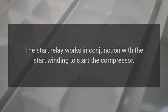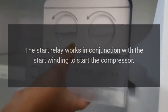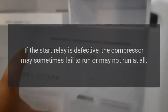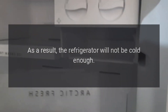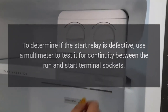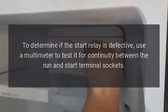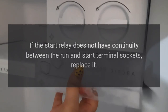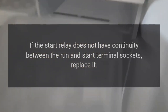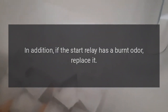Start relay. The start relay works in conjunction with the start winding to start the compressor. If the start relay is defective, the compressor may sometimes fail to run or may not run at all. As a result, the refrigerator will not be cold enough. To determine if the start relay is defective, use a multimeter to test it for continuity between the run and start terminal sockets. If the start relay does not have continuity between the run and start terminal sockets, replace it. In addition, if the start relay has a burnt odor, replace it.